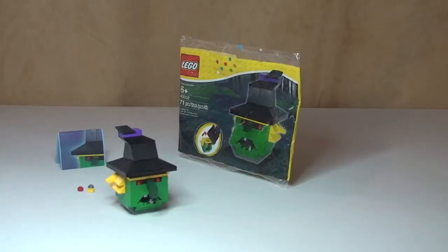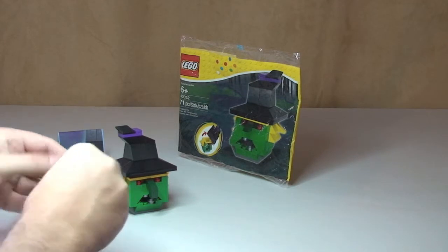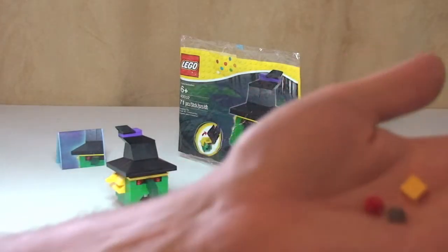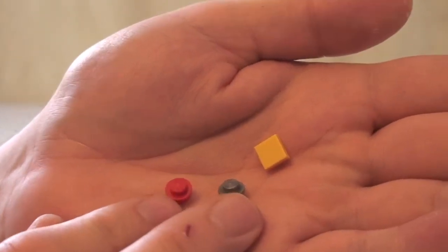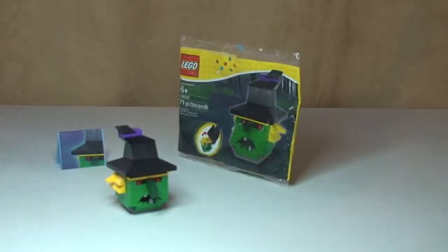There we go, hope you enjoyed that build. Spare pieces — there are three spare bits: two studs, one red one silver, and a yellow one-by-one plate.